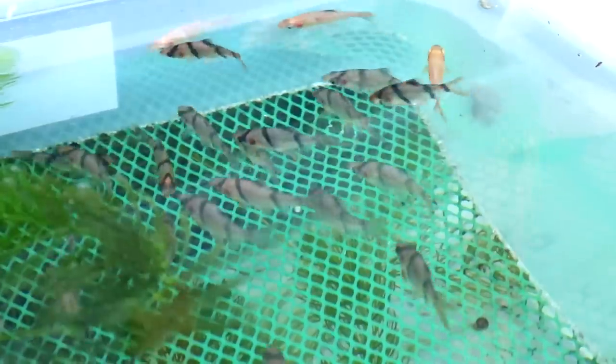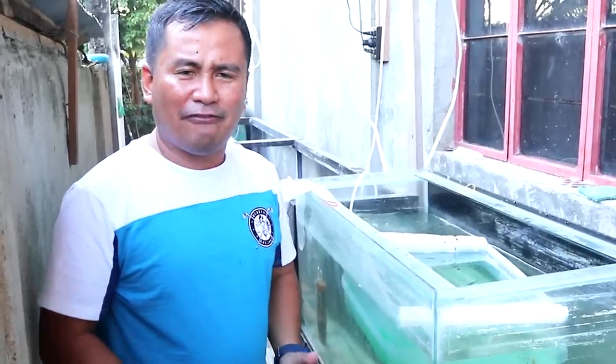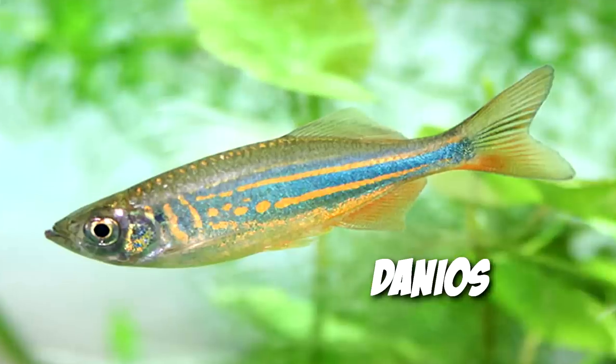Today, we're going to talk about how to breed tiger barbs. I am also very fascinated about barbs. We have the rosy barbs, the tiger barbs, and also the zebras, the danios. These fish are really very easy to breed if you only know the techniques on how to breed them.